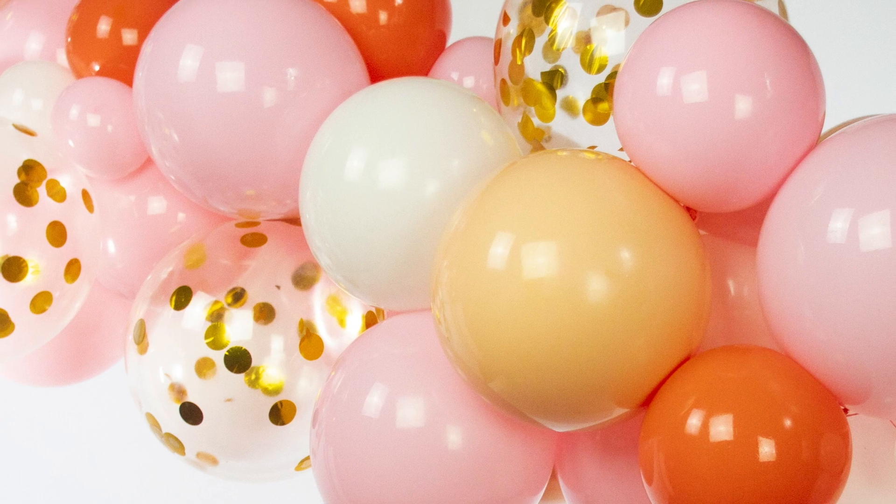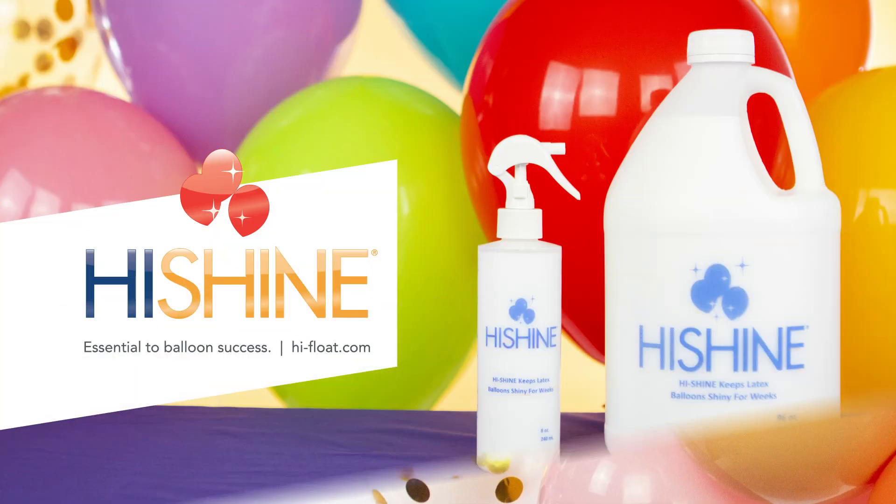You put a lot of effort into your balloon creations. Why wouldn't you want to get the most out of them? When it's your time to shine, HiShine makes it simple.